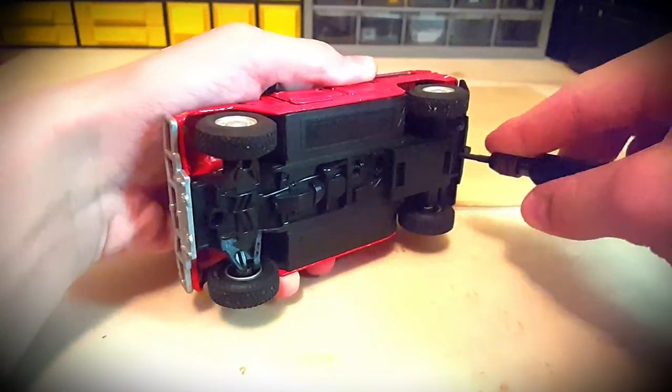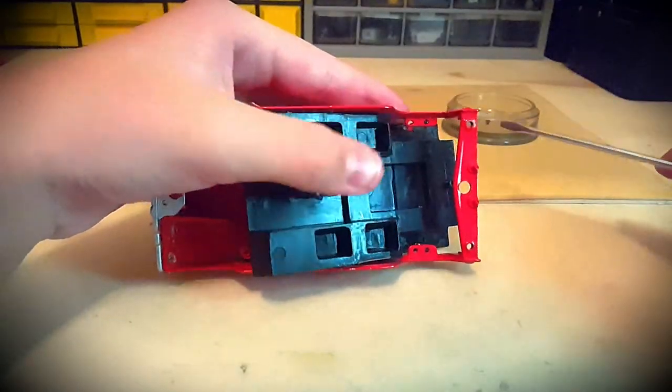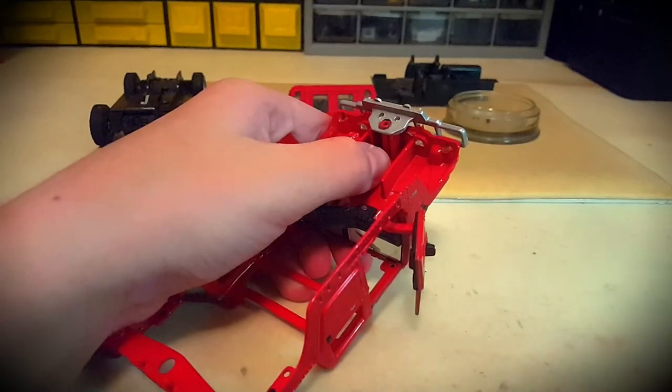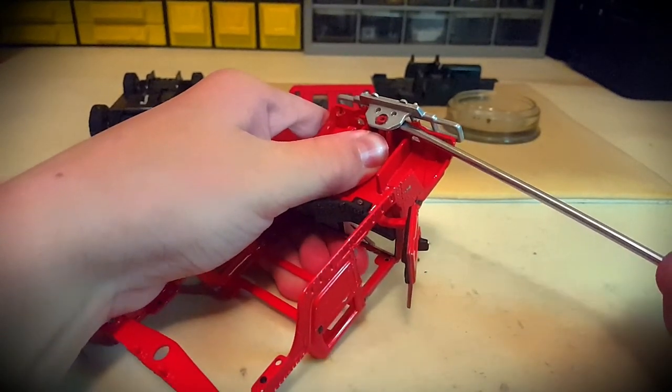We disassembled the model — unscrewed the screws, removed the base, and tried to remove the interior. It was difficult to remove. In the Hummers, the interior is just like on an airplane, isn't it? We also removed the front bumper. By the way, I rarely see metal bumpers on similar models.